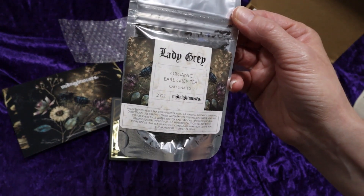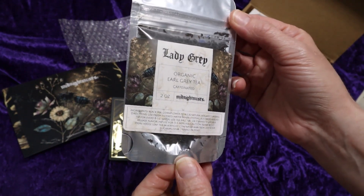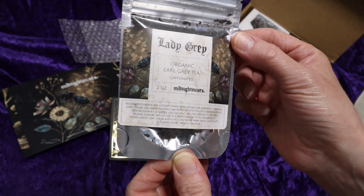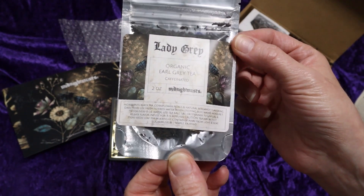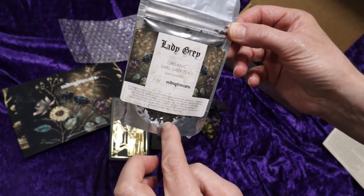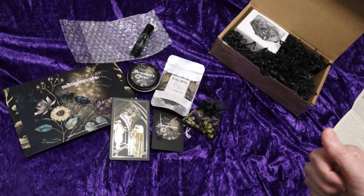We have what looks like Lady Grey Organic Earl Grey Tea. The ingredients are black tea, cornflower petals, and natural bergamot flavoring. Well, that is going to be fantastic — you can see a very nice dark color, so it's probably a very nice, rich flavor.